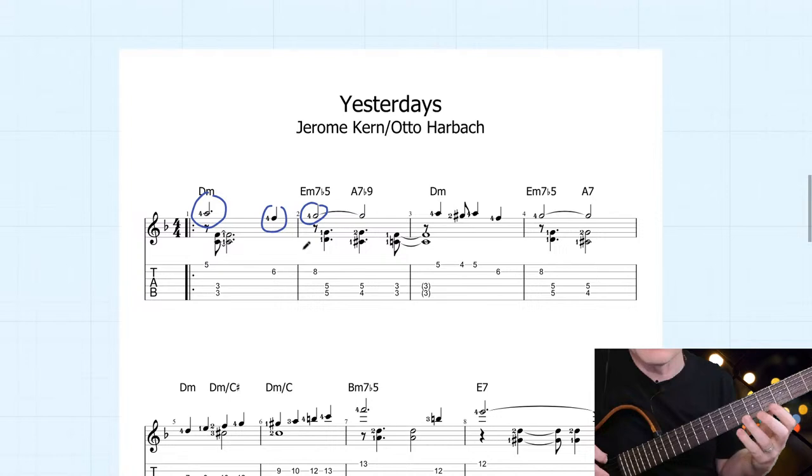That's one of the characteristic sounds of Lenny Breau's playing — that very smooth voice leading in the accompaniment. But this is basically all he's doing. Now, something that I find is a mistake taught with this style sometimes is people say, 'oh yeah, you've just got to play thirds and sevenths on the bottom of the chords.' That's correct, but watch what happens.